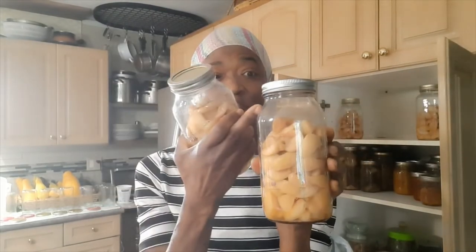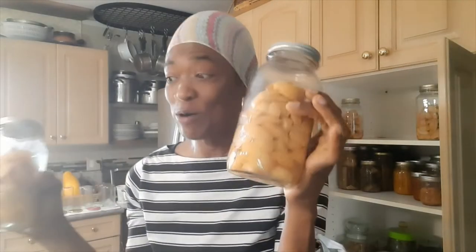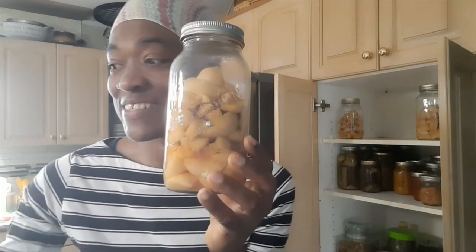I packed my jars right up to the neck, then immersed them in that big pot — the same one I used for the pickled cucumbers. If you don't have one, you can just use a regular pot that will fit your bottles with at least an inch of water above the lid, so the bottles are completely submerged. I let it come to a boil and then boil for about 25 to 30 minutes, and then I took them out — and this is it!